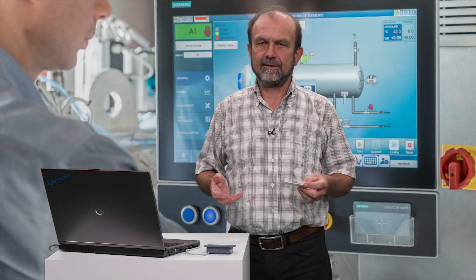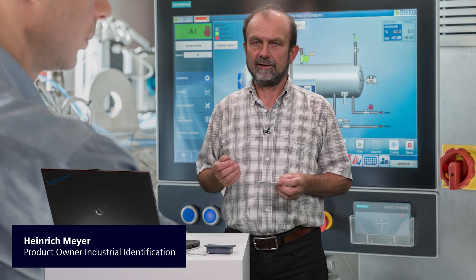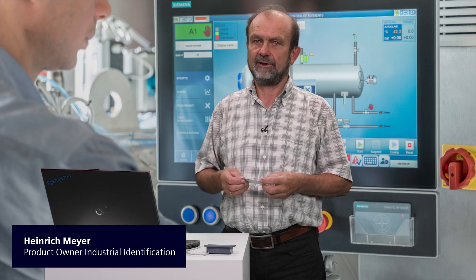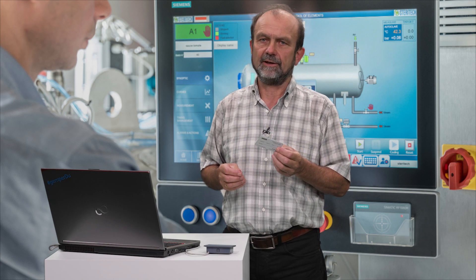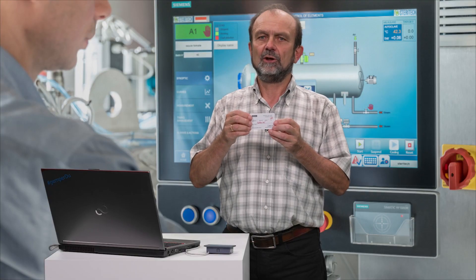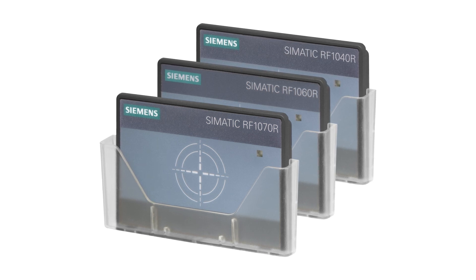Did you know how easy it is to commission a CMATIC RF1000 reader for your system with personal settings such as security features? As a system engineer or operator, you were issued with an RF1100T config card. The card looks like this when it comes straight from our warehouse and is not yet written, and this is the one that has been customized and pre-configured for you, which should now be transferred to one or more readers which you have just received from the Siemens warehouse.